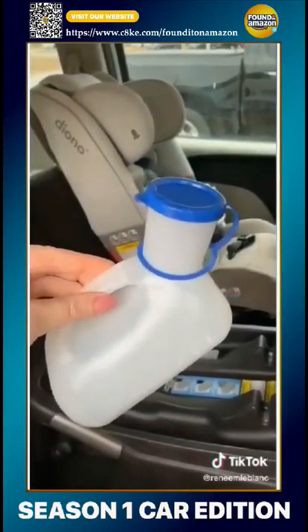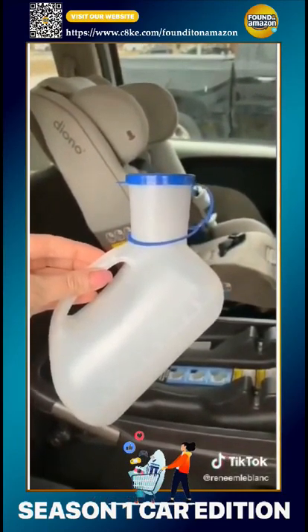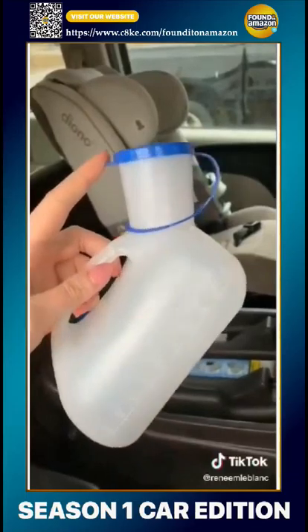This unisex potty or urinal for kids — yes, it's a bit disgusting, but if you're in the car for long periods or on road trips, it's necessary. It also has a proper spout for girls so they can sit on it without making a mess.